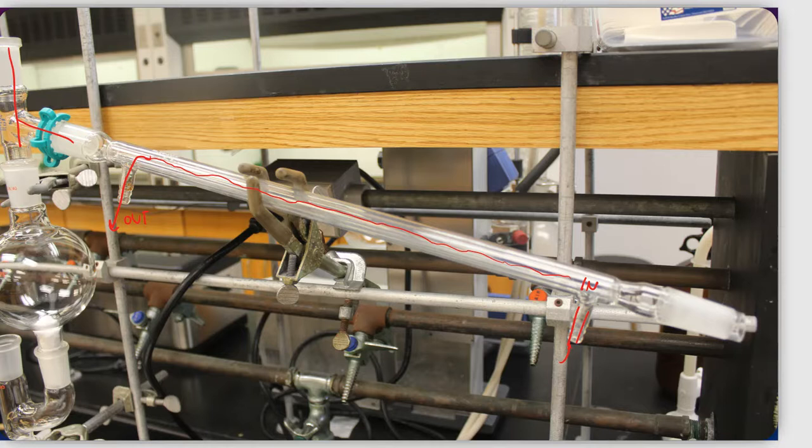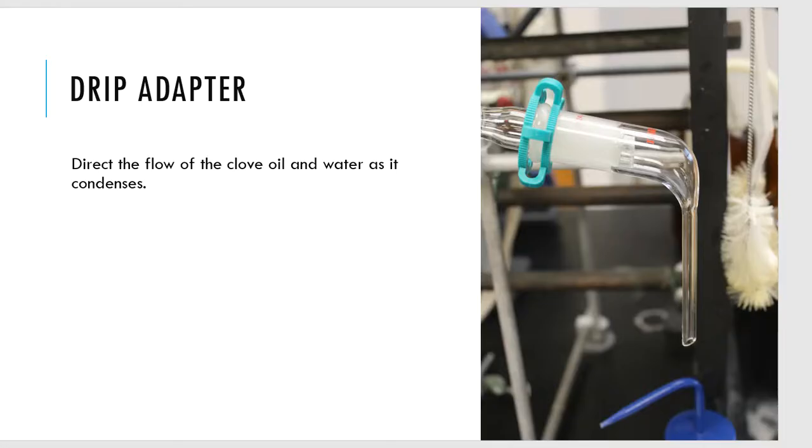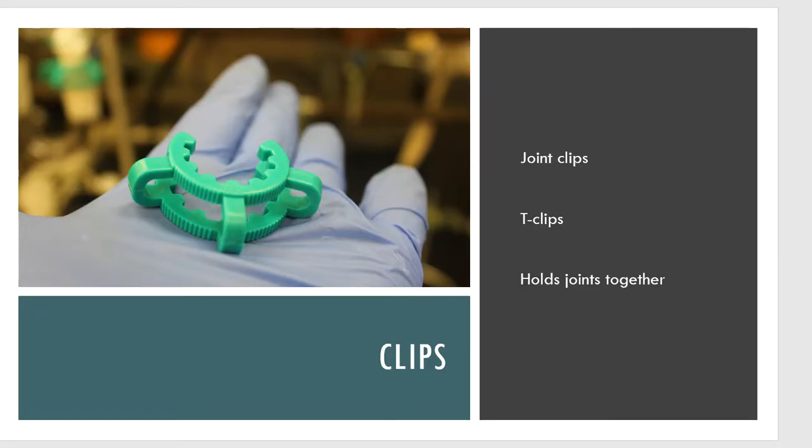On the right-hand side of the west condenser we need a drip adapter to connect on the end, which will direct the flow down into a fairly large beaker sitting below — a 300 or 500 ml beaker — as the condensate collects into my receiving flask. Everything gets held together through the use of clips, sometimes called joint clips or T-clips, to ensure no loose joints happen in the setup.